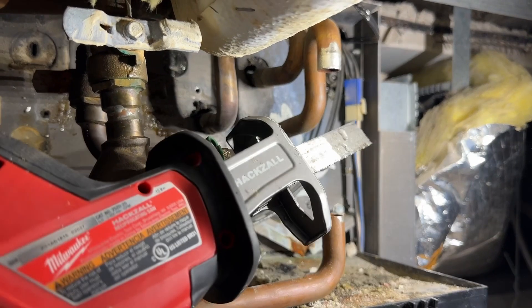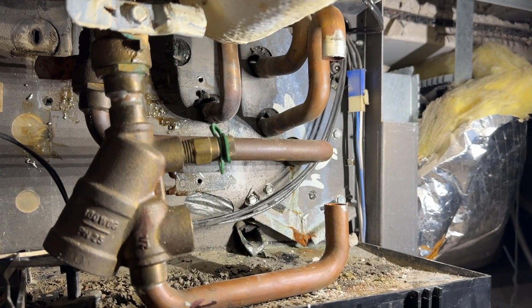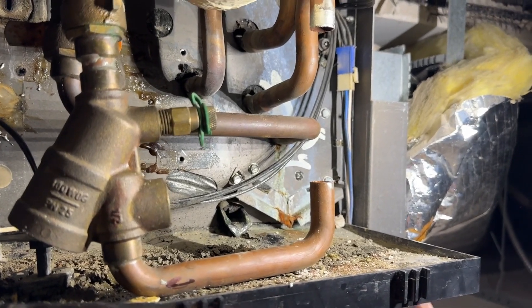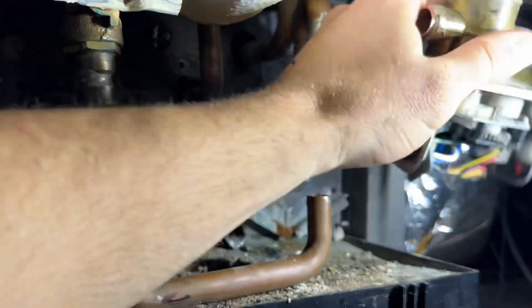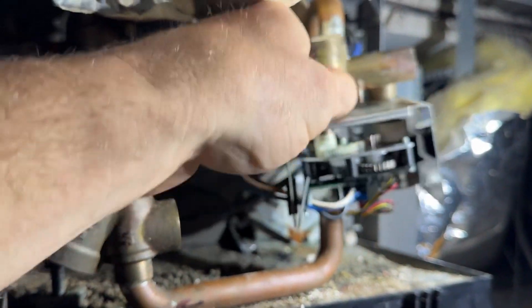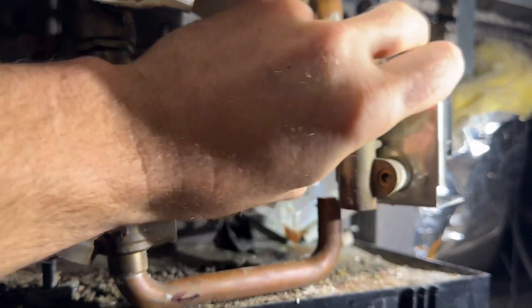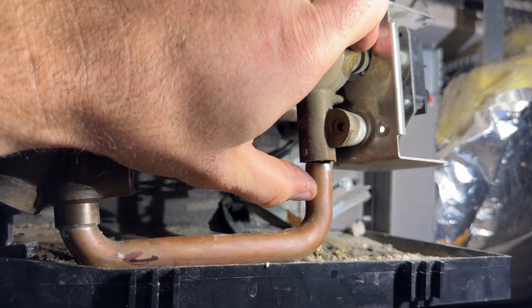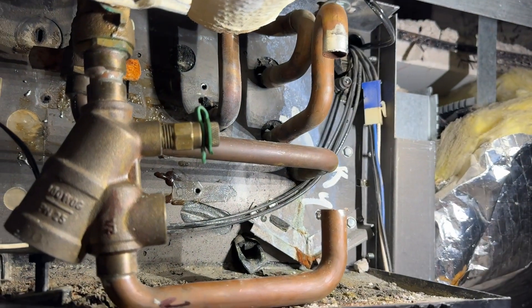The first thing is you don't need to use a tubing cutter. When you're in a tight area, with a tubing cutter you've got this in the way, so you're going to have to make the cut way down here. It's better just to cut it out with a sawzall or grinder or something.